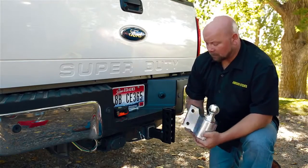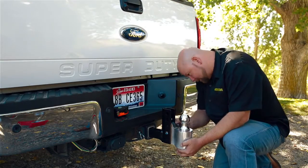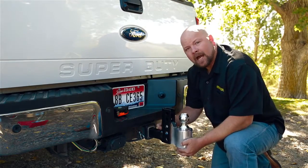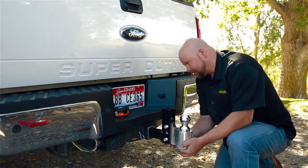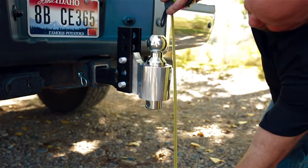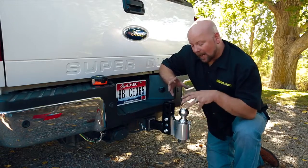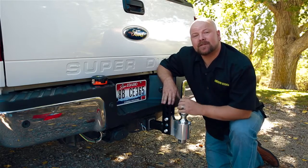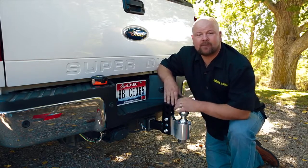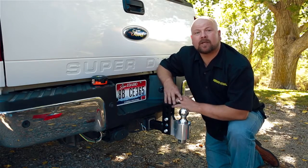So now we'll take the ball housing and put it in approximately where we think it's going to go. If we're not at the right height, we can change that after taking a measurement. Now we'll measure from the ground to the top of the ball. We wanted the height of the ball to be about an inch and a half to two inches taller than what the coupler was, so that as we apply the weight of the trailer, the suspension will actually be able to take that weight and the trailer will end up level.